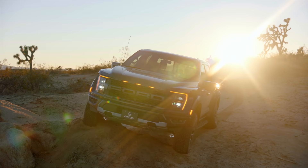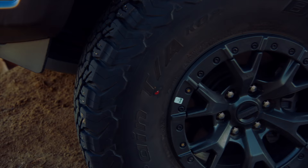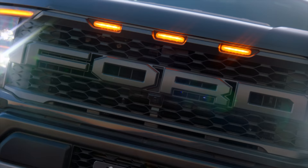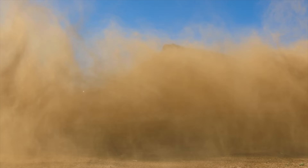This video is sponsored by Omaze. Omaze gives away awesome prizes and experiences while donating to charities all around the world. Here's your chance to win a Ford F-150 Raptor fitted with the Raptor 37 performance package, making this tough truck even tougher. It's got a state-of-the-art interior and spacious four-door cabin, with a 3.5 liter V6 EcoBoost engine that can go from 0 to 60 in 5.1 seconds while towing more than 8,000 pounds.